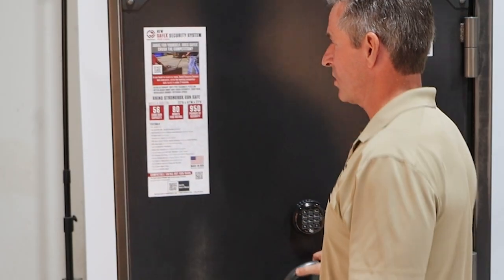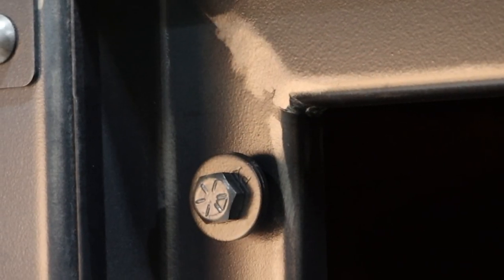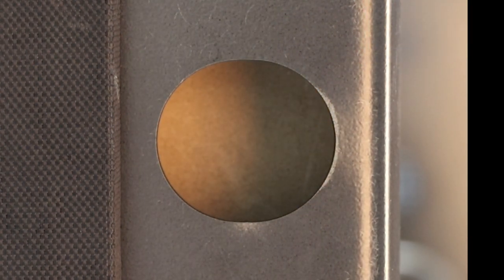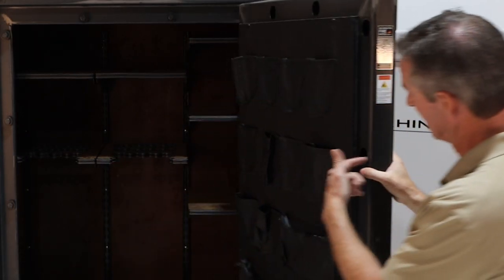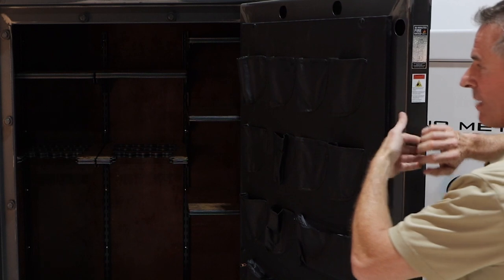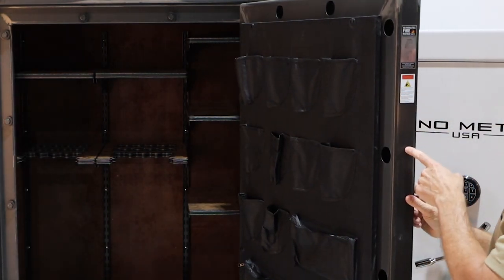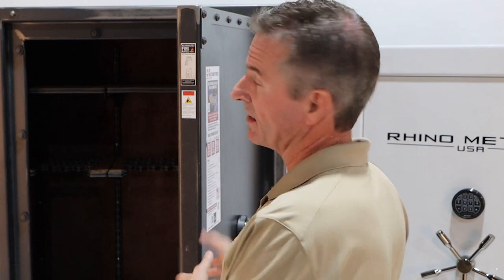For 2023 we came out with a new product called Safex. What we did with Safex was use basically a stud with some grade eight washers on it. We have a plate that slides behind there — the plate's on the door. When you lock it, that plate has a slot and it goes behind, basically almost like bolting the door to the frame. Because that stud sticks inside these holes, you can't separate, you can't pry the frame away from the door — you would have to rip it out of the side of the door. So it's basically made the safe secure again.